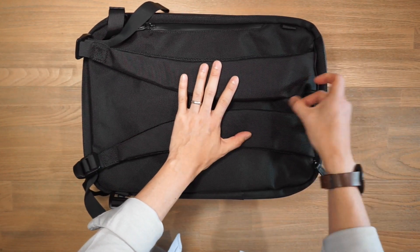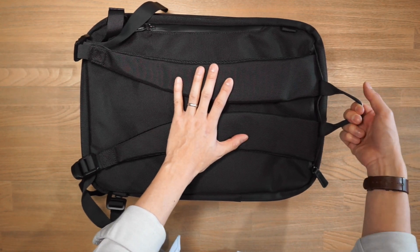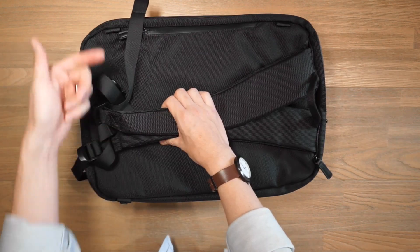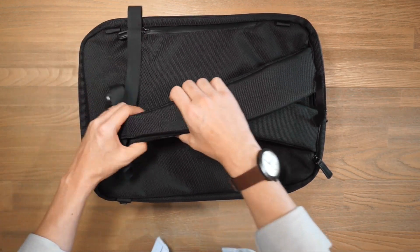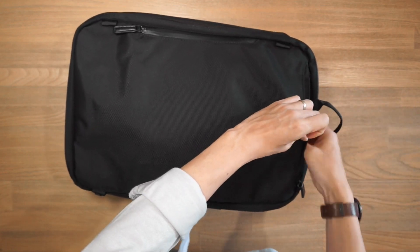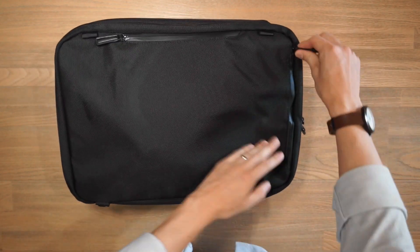When you open up that zippered compartment, you also get a little carry hook, which is useful — you can hang this off bathroom doors or any hooks. When you're not using the straps, they're much easier to take off. You can just take those off, tuck them away inside this back compartment along with the little carry hook, and then zip it up.